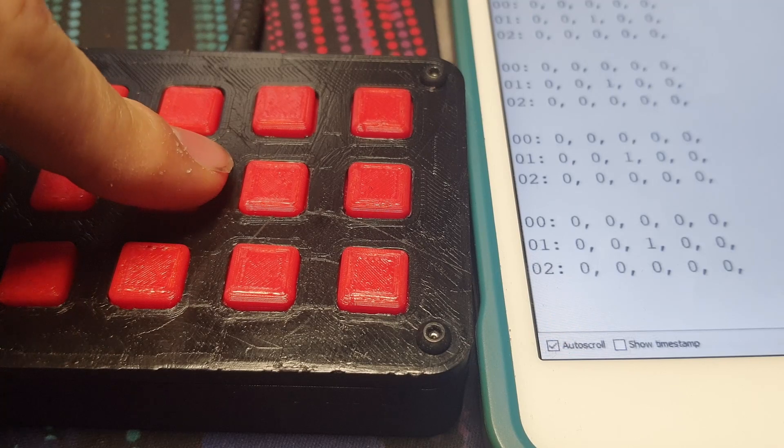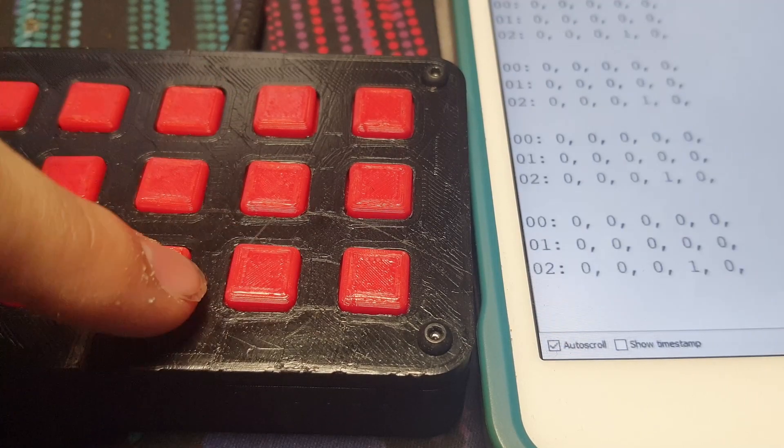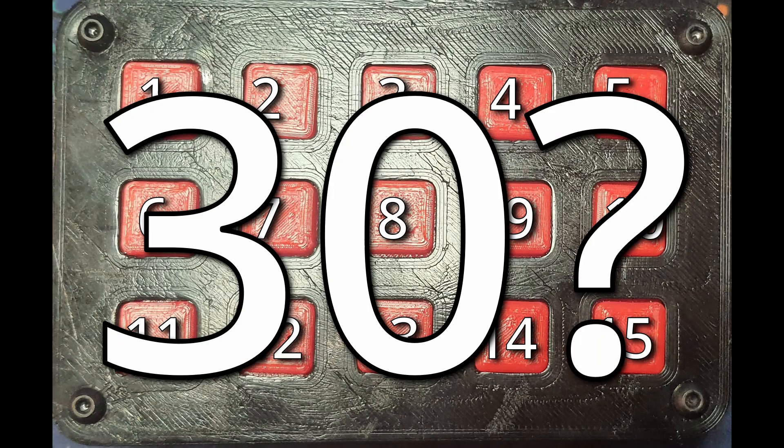This is just Arduino code, but to make it actually function like a keyboard I installed QMK firmware — I'll talk more about that later. Right now it's time for Type Racer.